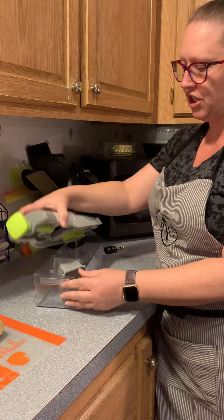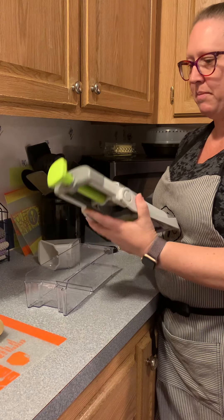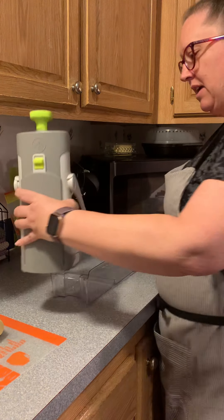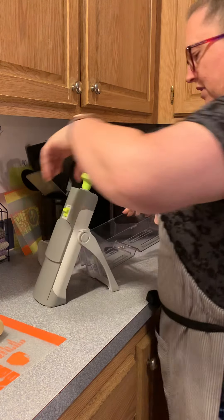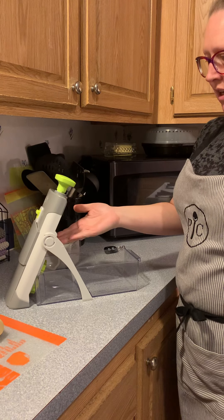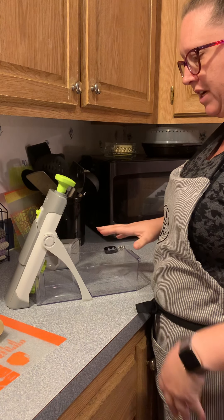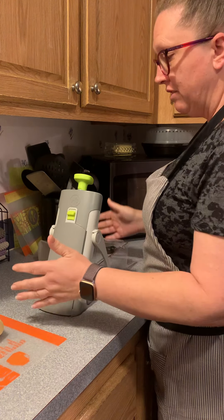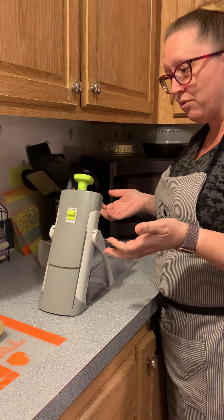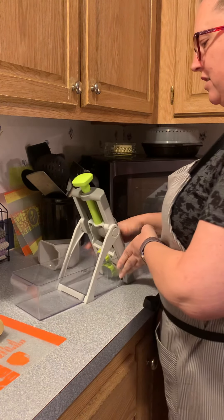When you're ready to use it, you just take the top off — this is the catch basin on the bottom — and then you open the legs out like that and place it inside so that when your food comes out all beautifully sliced and diced, it falls right into the tray. It's made to be right-handed and left-handed friendly, so you can do it right-handed or turn it around and do it left-handed.